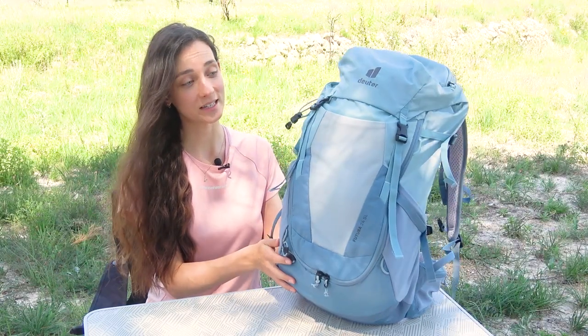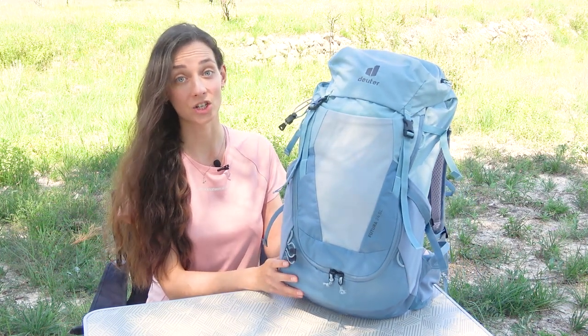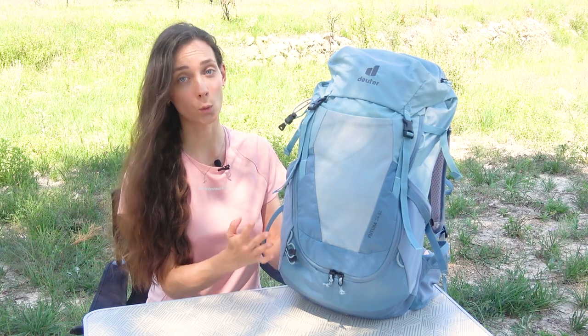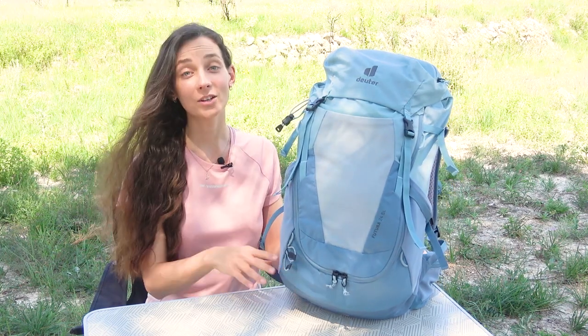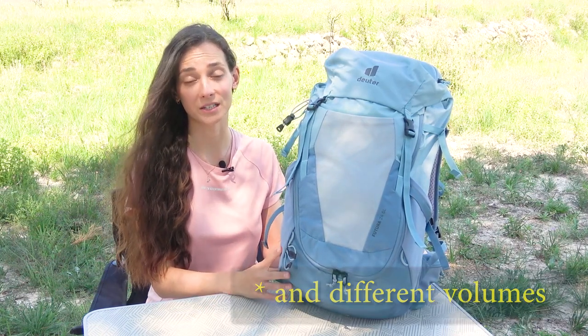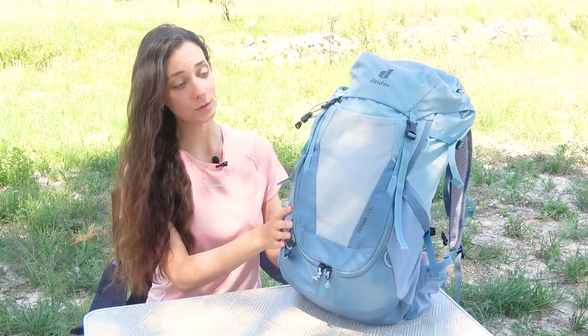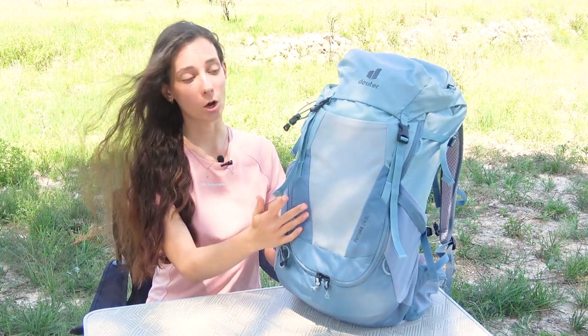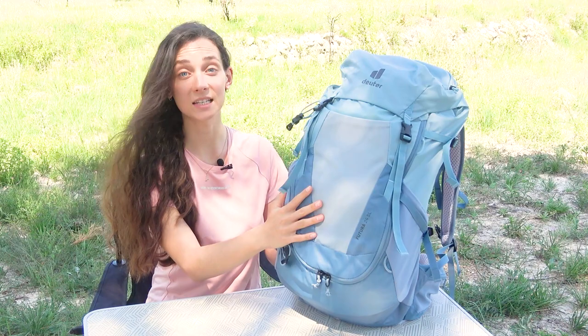At first glance this model looks very stylish, and you can see the professional approach used by engineers and designers who worked on the creation of the model. It also comes in a variety of different colors, which means the backpack will suit your needs and preferences. The fabric it's made of is 50% recycled material and is pleasant to the touch, and the quality of the seams, stitching and locks is very nice.